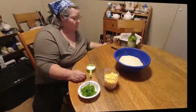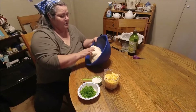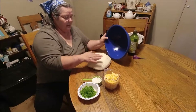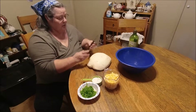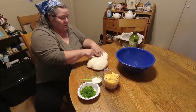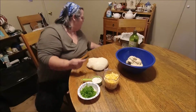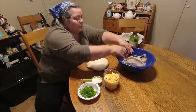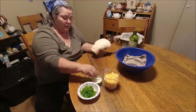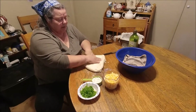My dough has rested for 10 minutes and it's nice and soft — it bounces back pretty good. I'm going to divide it up, cover the rest to keep it moist, and put a little bit of flour on my table. I'll place the dough on there and spread it out some.